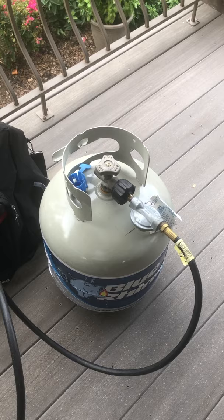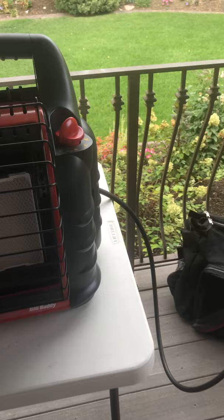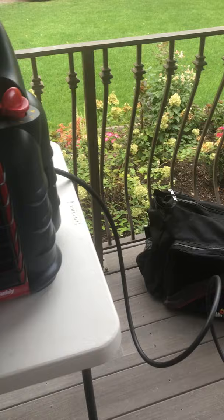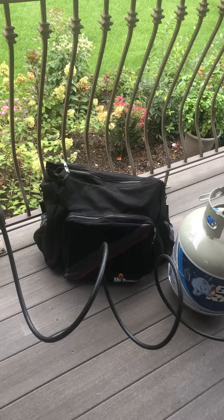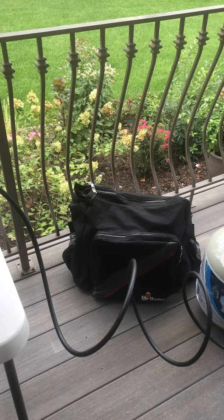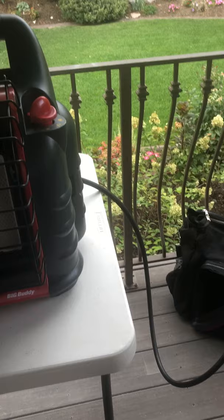It comes with a 12-foot hose — you can see it here connected to these 20-pound propane tanks. In the background you can see the Mr. Heater bag. The hose and the heater I think are mandatory for emergency preparedness. The bag I like because it keeps everything clean and together — it has room for two one-pound propane cylinders. Things in my garage don't always stay together, and if these get too dusty they don't light as well — the bag helps keep things nice.